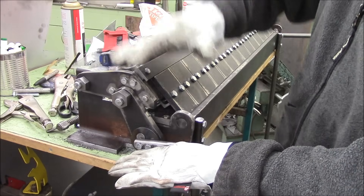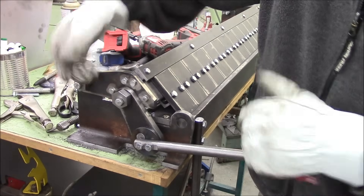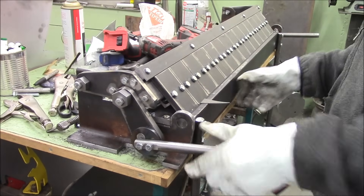This is on an eccentric, so you can adjust the thickness of material you have to clamp. You have an eccentric on here to move the fingers back or forward. 16-gauge steel — lift, place, clamp, it's in there.